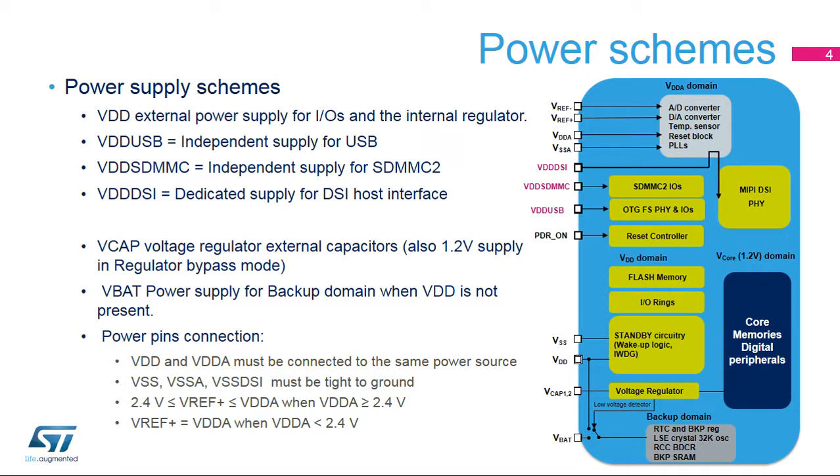The STM32F7 has several power supplies. The main power supply is VDD, which supplies almost all the IOs except those mapped on dedicated supplies. VDD also supplies the standby circuitry, including the wake-up logic and independent watchdog, and voltage regulators which provide the V-Core supply. V-Core supplies most digital peripherals and the SRAMs. Flash memory is supplied by both V-Core and VDD. VCAP1 and VCAP2 pins must be connected to external capacitors in regulator-on mode; the exact value is specified in the datasheet.